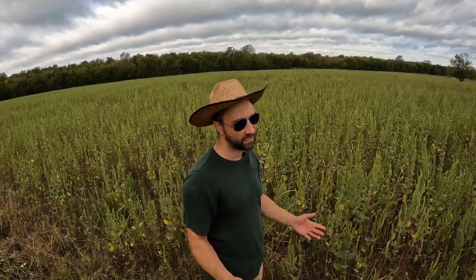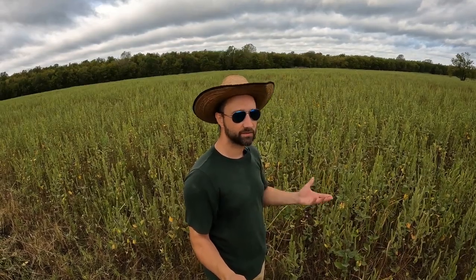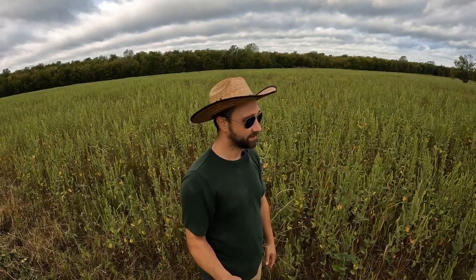For those of you who are saying you should have cut this earlier — this is way too tall, you should have been out here months ago cutting this — yes, you're right. I really should have cut this field in something like January, and then again in April, and then probably I should have cut it at the end of July. But we're here now, so let's get it done.